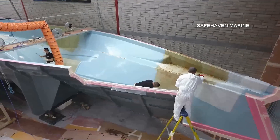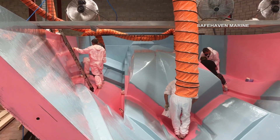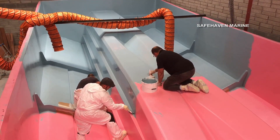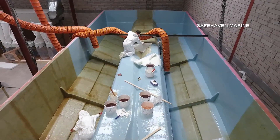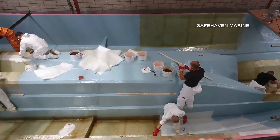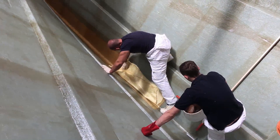So now we can start building the hull. It's been built using vinyl ester resin, E-glass woven rovings for the main laminate, and incorporating Kevlar and carbon fibre for specific reinforcement.